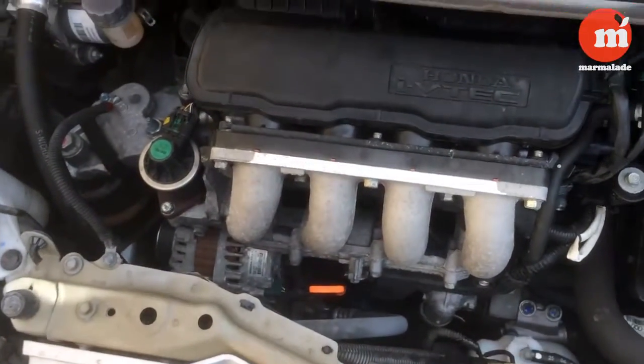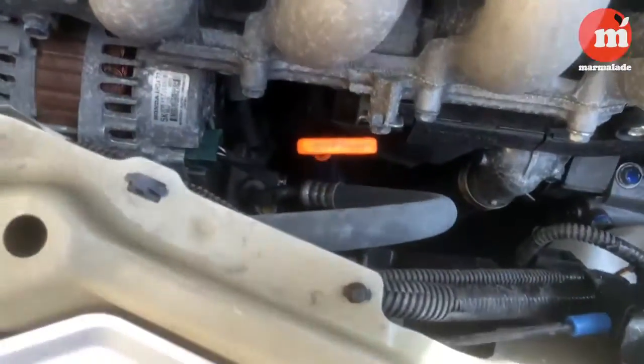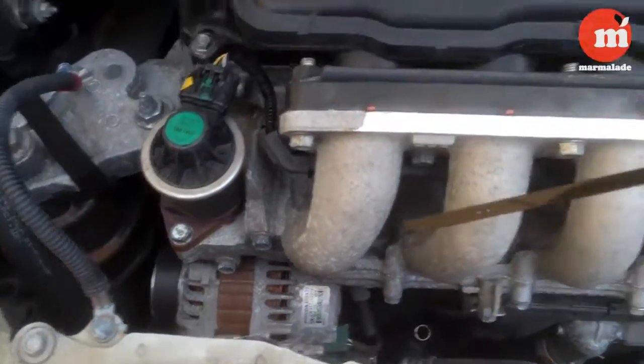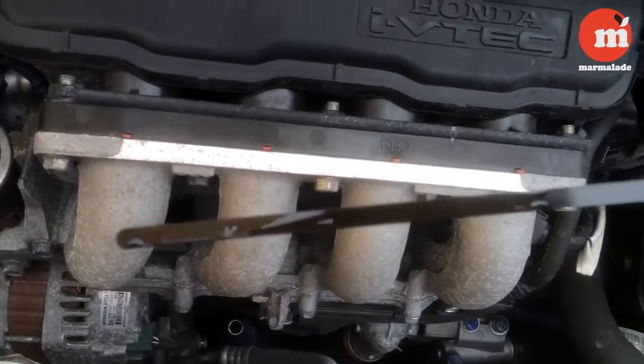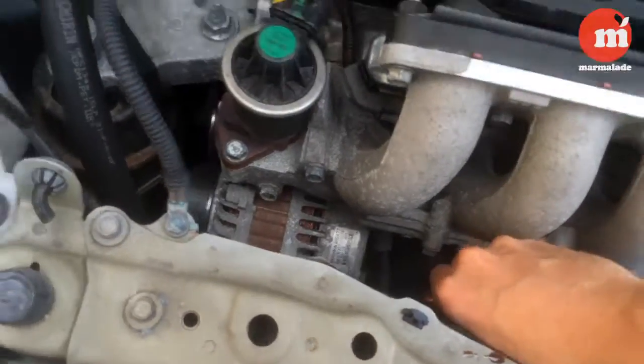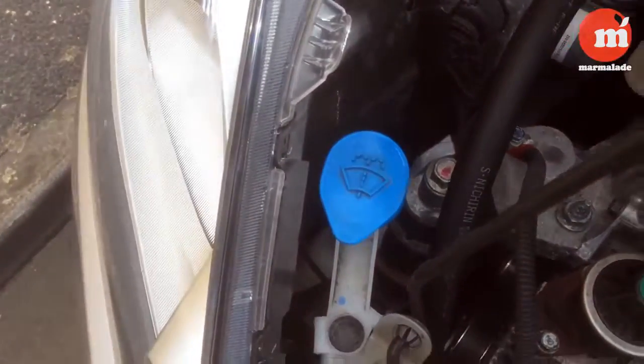A few things you should check underneath the bonnet — let's go ahead and pop it and see what's hiding under there. The first thing I like to check is the oil. You fill it up in there, but check the level and how good the oil looks from the dipstick. Not too bad — doesn't need filling up.